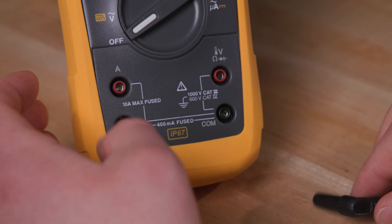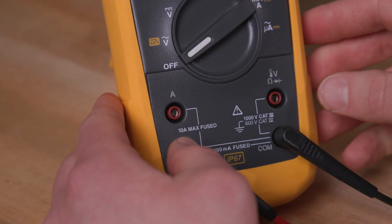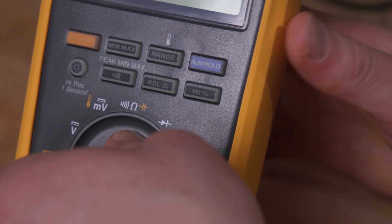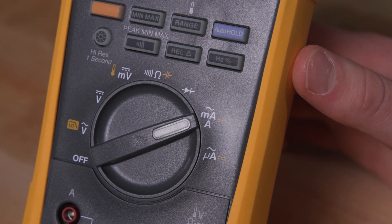Measuring current requires placing the meter in series with the circuit. Always check the fuse and meter's current rating first. Select the correct current range — amps or milliamps — and if necessary, move the red lead to the current port. Power down the circuit, break the circuit where you want to measure current, and place the multimeter in series.